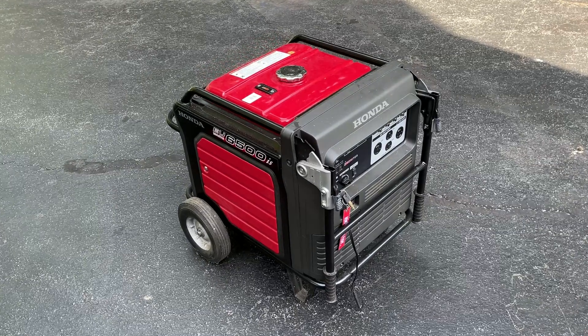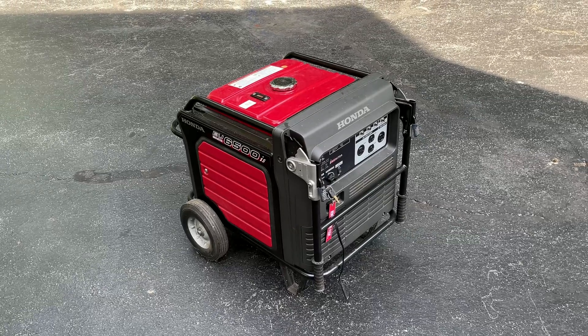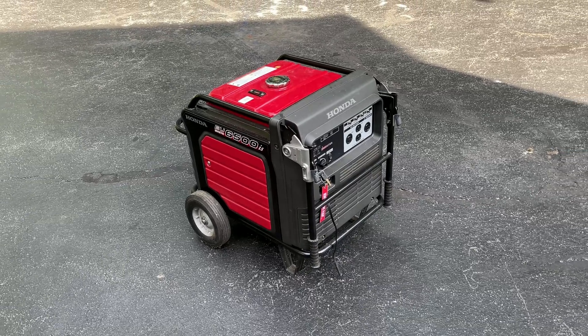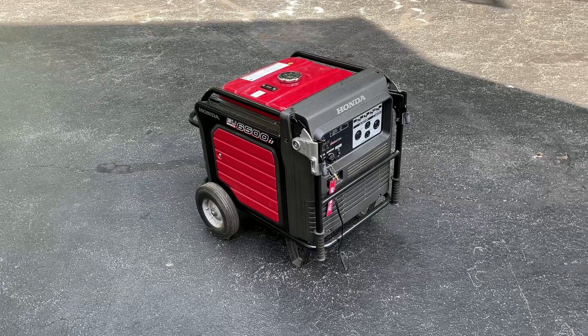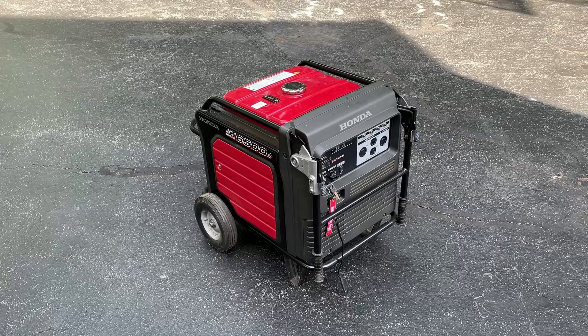Hey guys, welcome back. This is my Honda EU6500iS. It's an inverter generator rated at 5500 watts. It's about 17 years old and I picked this one up used off Craigslist about 12 years ago.